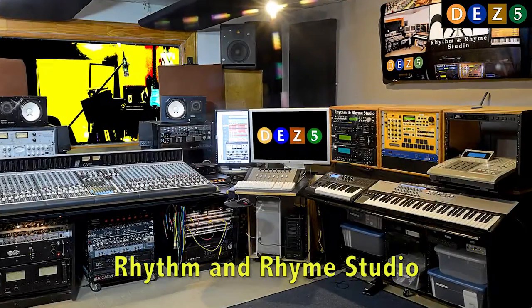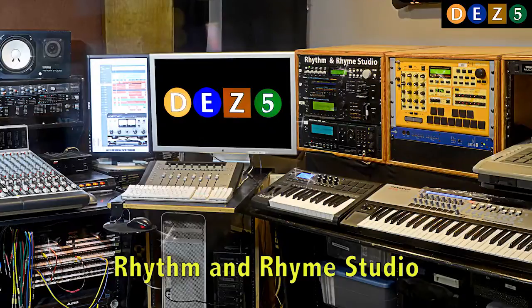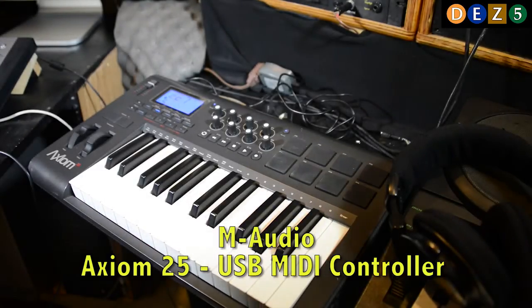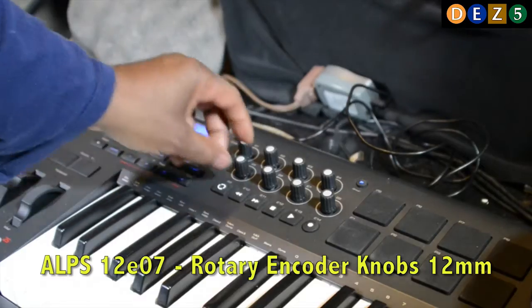Alright, so we're going to do a quick take here. Here we are at Rhythm & Rhyme Recording Studio. What we're going to be doing today, we're going to be fixing the M-Audio XCM25. The problem with this unit is that the USB is broken, and two of the encoder knobs don't work.